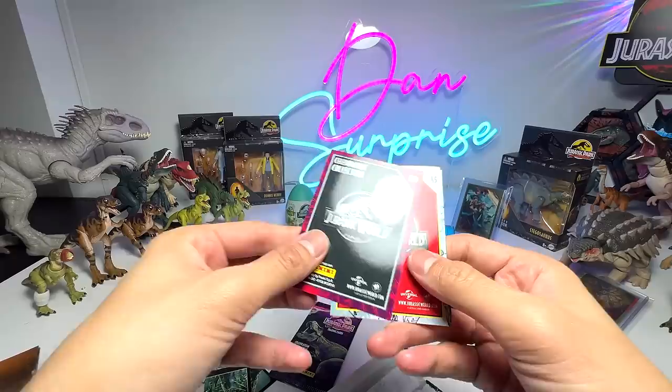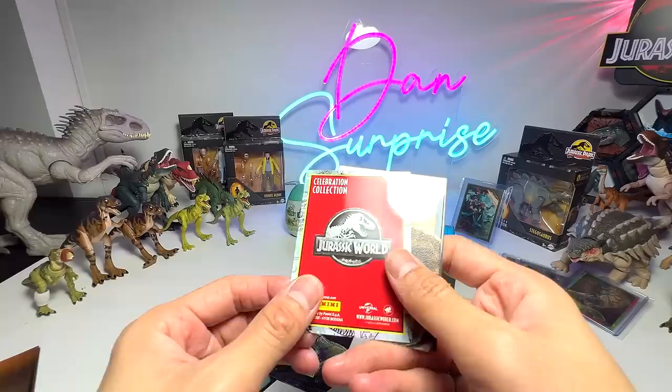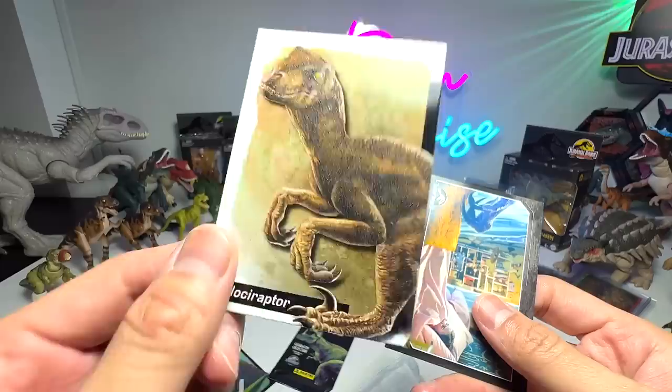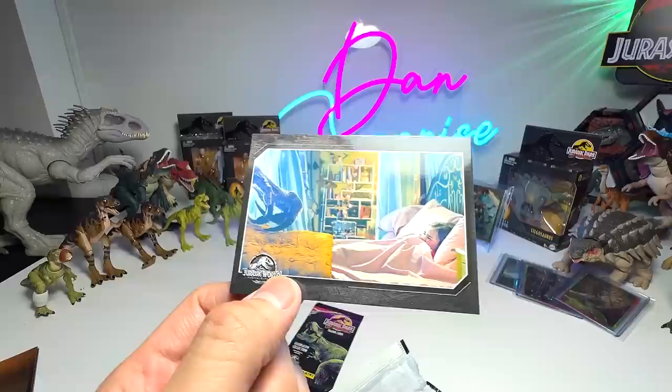The next card is a pretty cool metallic shiny card — this is Blue. Then we have Gallimimus, a raptor from Jurassic World, and a really cool scene with Macy where the Indoraptor is trying to attack her.